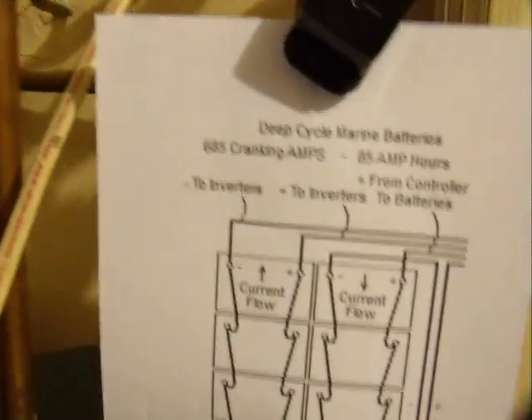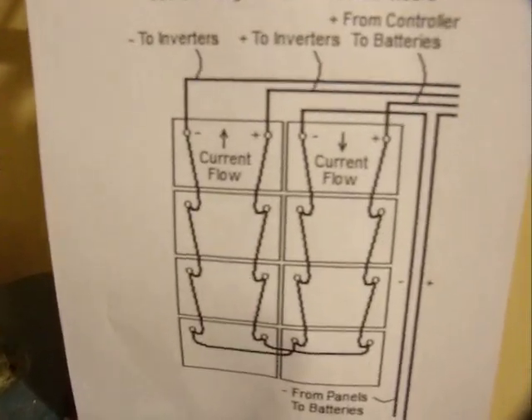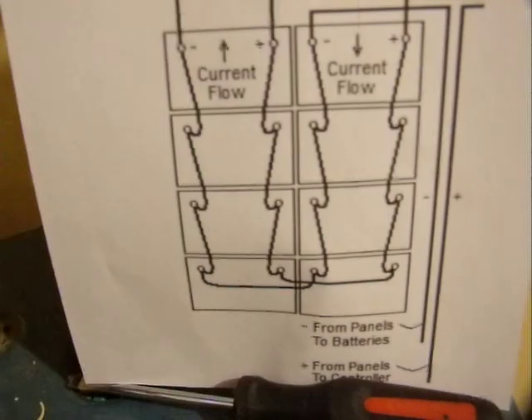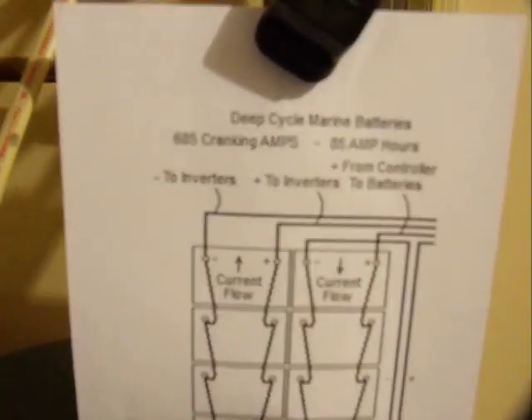I also did a little schematic on the battery bank and how you tie that together too. You have to try to keep the flow in and out across the whole bank even. But at any rate, we'll look that up and make another video on that whole deal too.